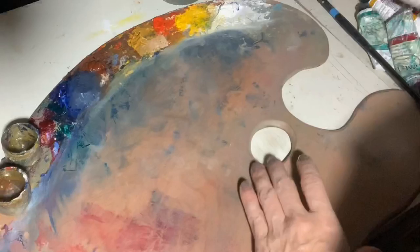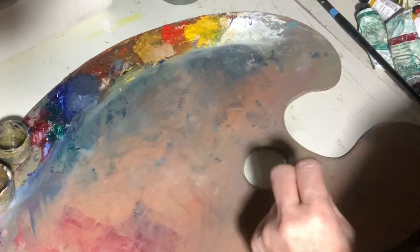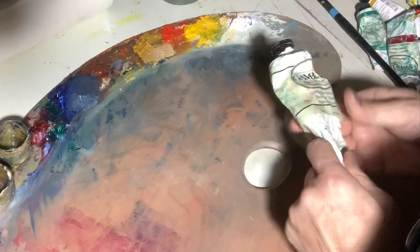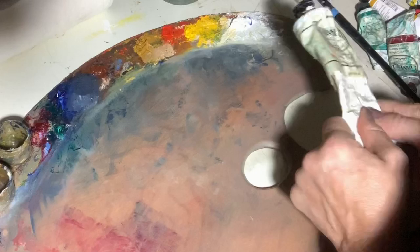So here on my palette I have my paints set up the way I normally like them. I'm going to put a little bit more paint out here just to show you. This is how I normally set up my palette, and I'll show you the colors I use and where I put them. You can put your colors wherever you want, but the key is to keep them in the same place.